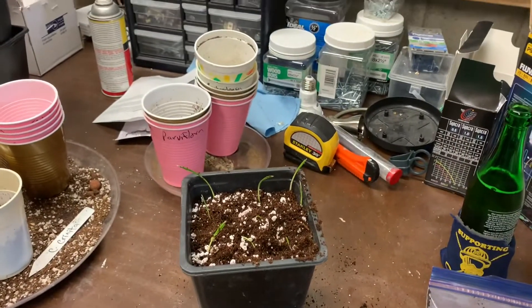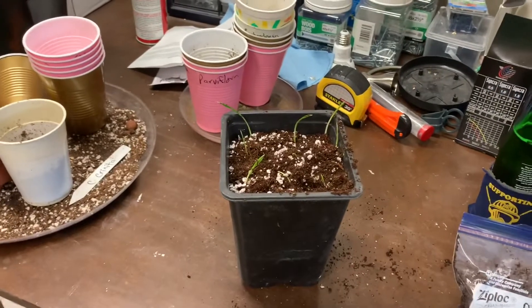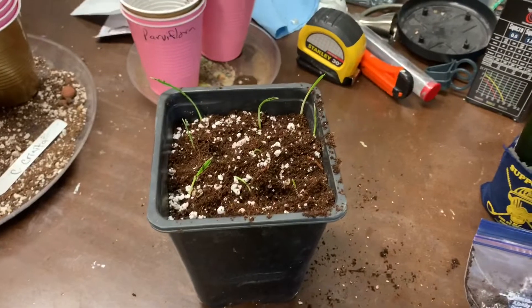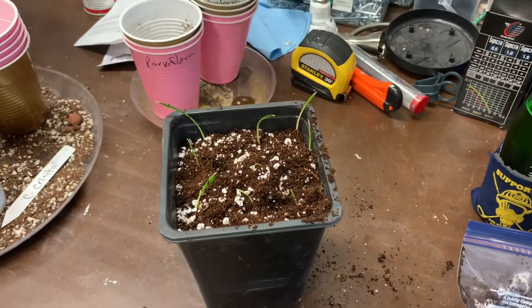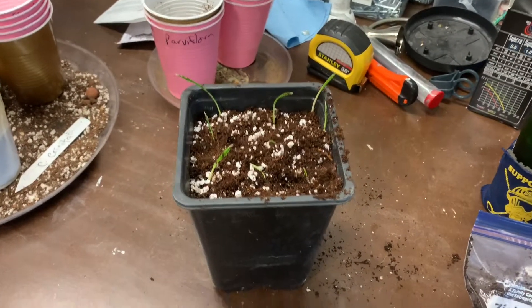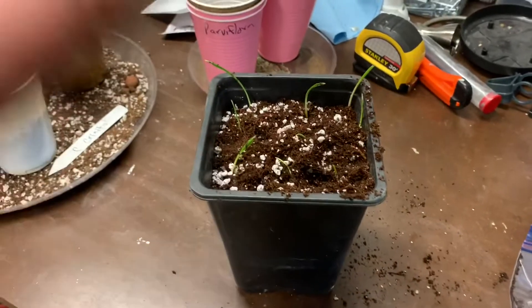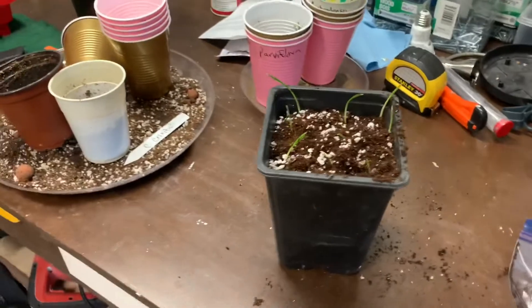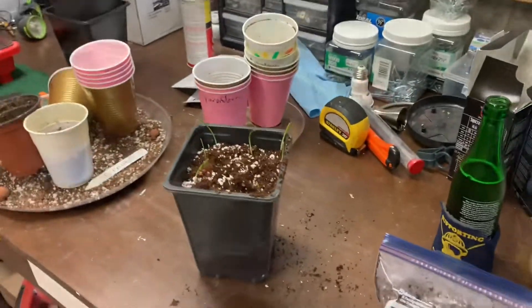Some palms, like Washingtonias and all that, you community pot them and the roots just go crazy. But these Tycho Sperma Elegans — the roots are actually really small. They grow really slow, they're like a lipstick palm. You'll actually get more growth of green than roots at the beginning, so they're pretty slow rooting. They're going to be easy to pull from this pot.